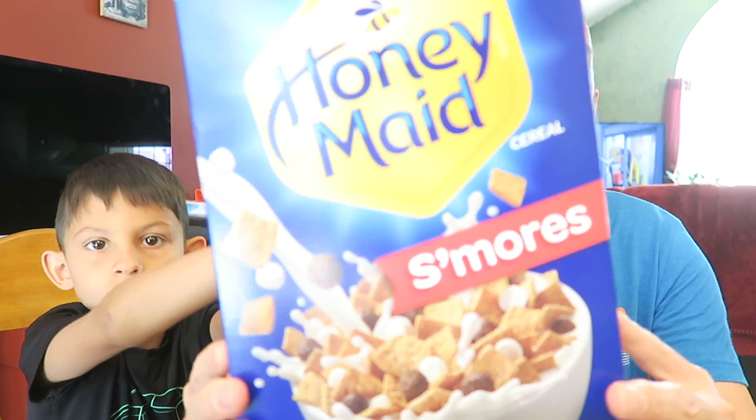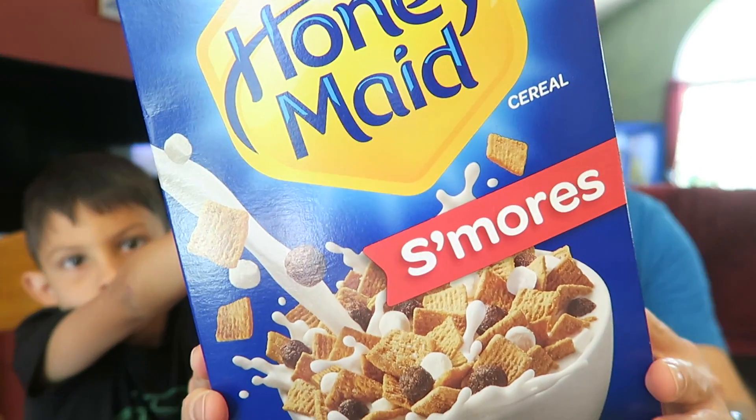New Honeymade S'mores. This one is by Honeymade because Honeymade makes graham crackers. So I guess it's supposed to be like little Honeymade-type graham crackers and then chocolate pieces and marshmallows — like s'mores. Because s'mores of course you use Honeymade graham crackers, marshmallows, and a chocolate candy bar. So it's the same thing except they just have little chocolate pieces and little marshmallow pieces.